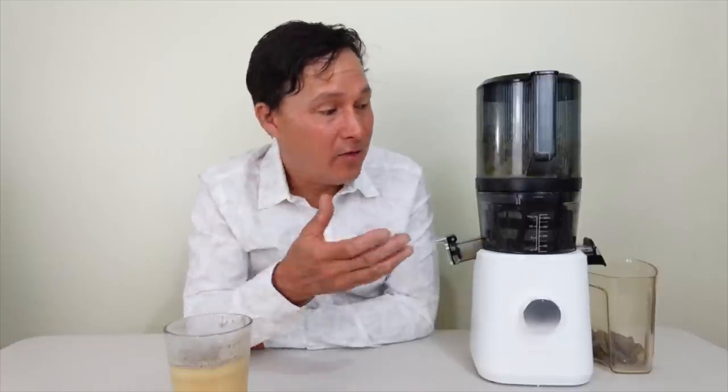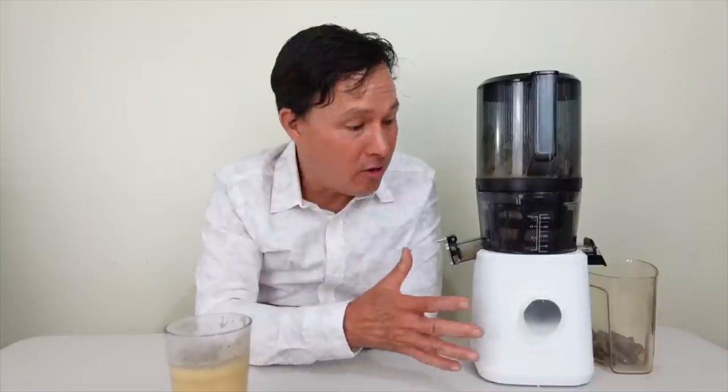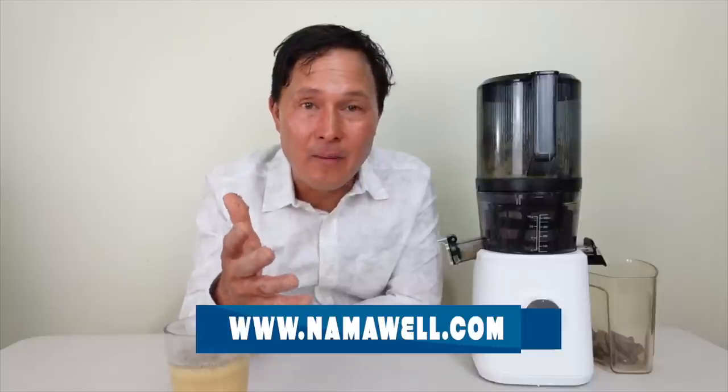The Nama J2 can juice things like wheatgrass, bananas, bulk green juices, bulk root juices, and bulk fruit juices — it juices it all simply and easily. It also comes with a full 15-year warranty on the motor base and top parts — your assurance that you have a juicer for many years. Why buy a cheap juicer with only a two-year warranty? Invest once and you'll be juicing for the next 15 years.